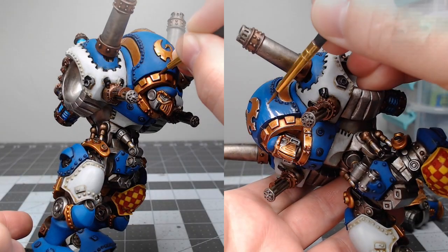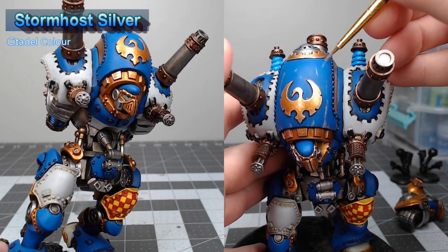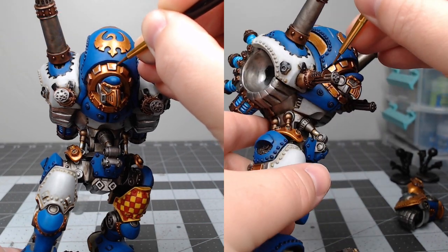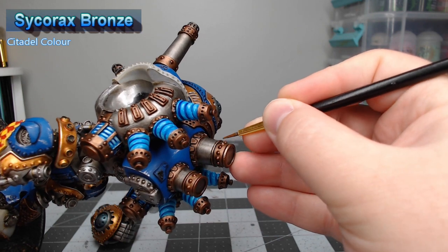At this point we're going to bring Stormhost Silver out again to edge highlight all of the gold parts of the model, and we're also going to add some scratches and battle damage. We're then going to take Sycorax Bronze to edge highlight all of the copper parts of the model.